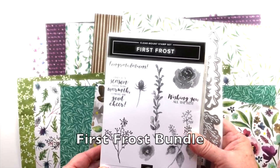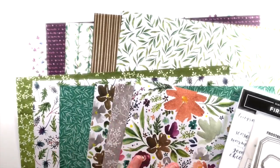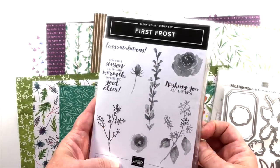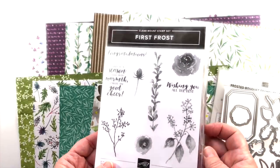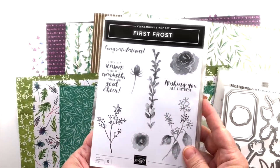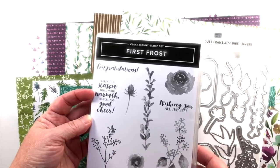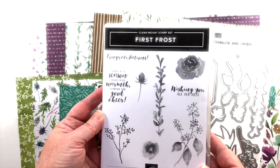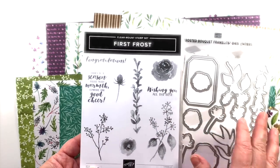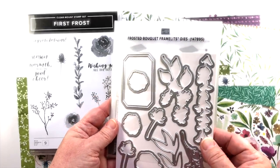One of my favorites that I was most looking forward to is the First Frost bundle, which includes the First Frost stamp set, the beautiful dies from Frosted Bouquet Framelits, and the stunning paper from Frosted Floral Specialty Designer Series Paper. This is a red rubber stamp set — I'm not sure if these are wildflowers or roses with lots of greenery, but the stamp set does not have a Christmas sentiment. It says 'Here's to a season filled with warmth, comfort and good cheer,' so it could work for any occasion, really.